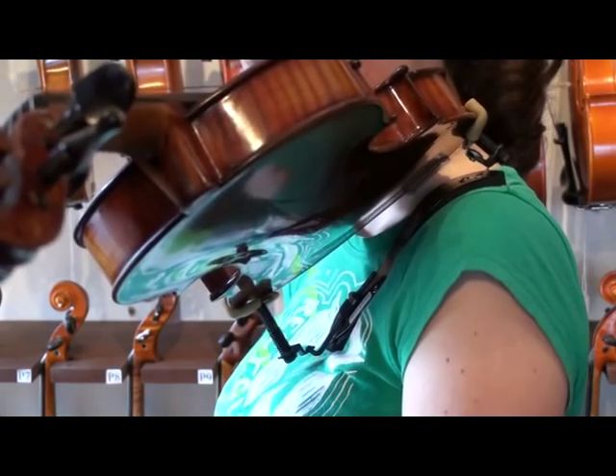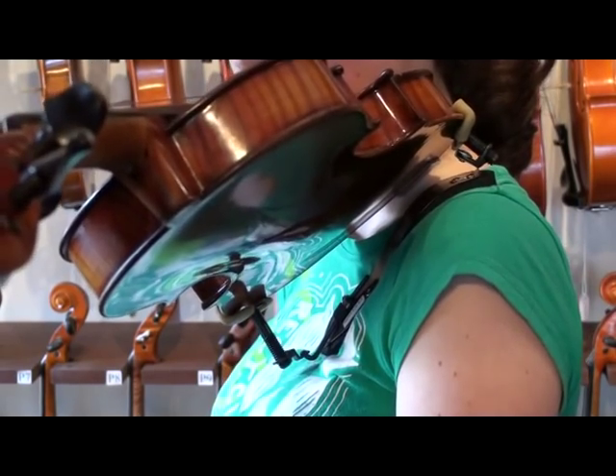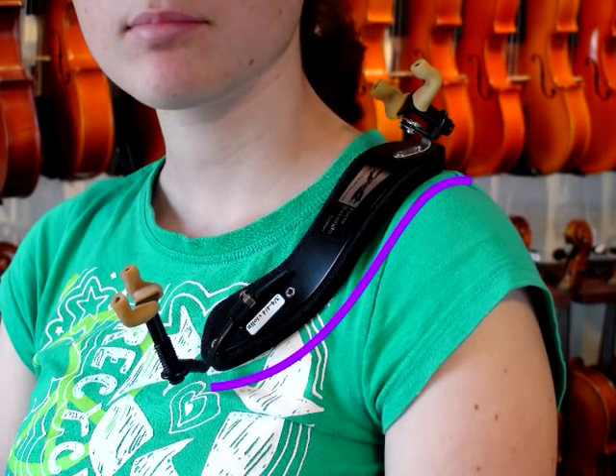What you see now with this shoulder rest is that every square millimeter, every square inch, is actually in alignment with the shape of the body, and therefore the support is optimized. Does it feel comfortable? Yes.